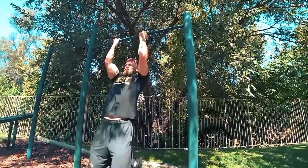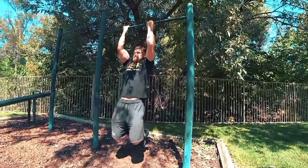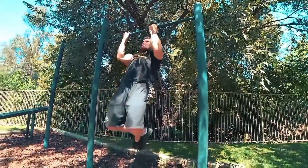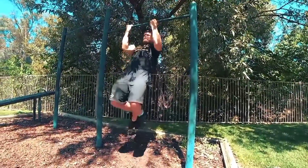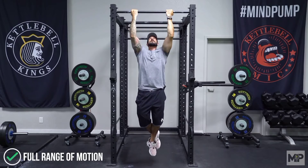Chin-up: This requires a sturdy chin-up bar high enough that your feet won't touch the floor when your arms are extended. Stand under the bar and reach both arms up with palms facing you. Grab the bar — you may need to jump or step up to reach it. With a firm grip and thumbs wrapped around the bar, steady your body; crossing your legs can help with stability. While exhaling slowly, pull your body upward by bending your elbows, letting your biceps pull you up until your chin meets the bar. Pause, then slowly lower yourself to the starting position.